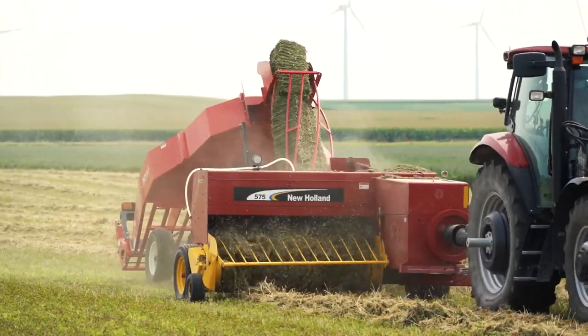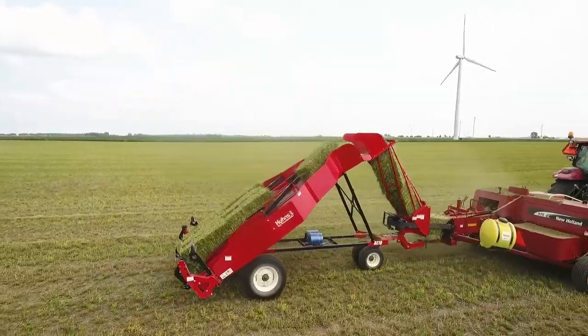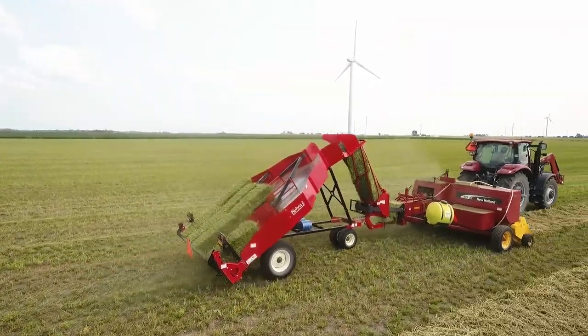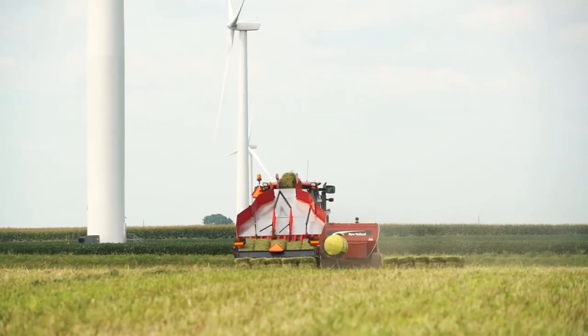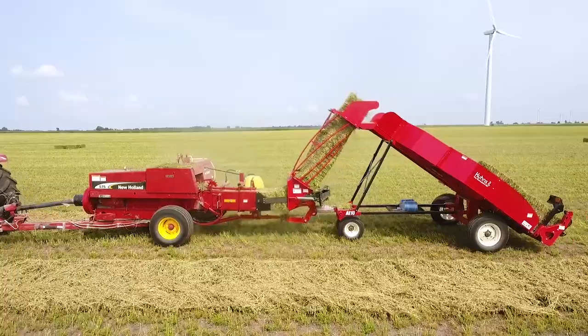Make bale handling easy with a bale handling system that works every time. The Norton system blends simplicity, efficiency, and dependability into a truly exceptional small square bale handling solution.